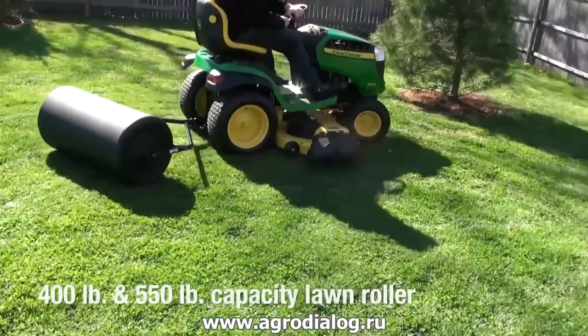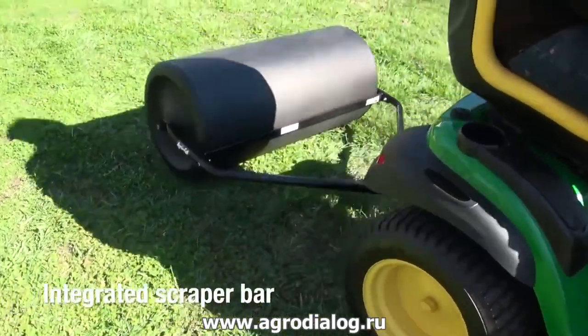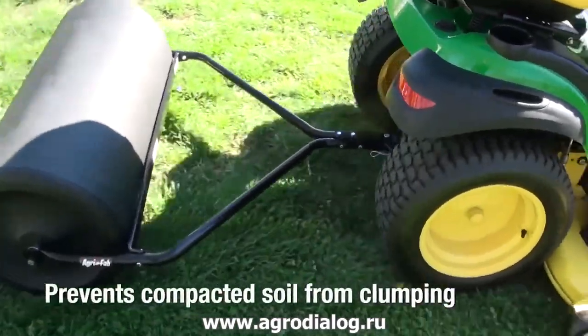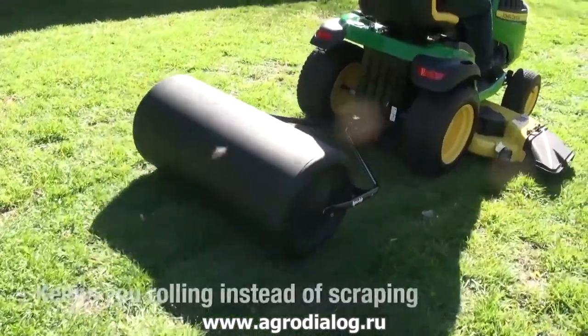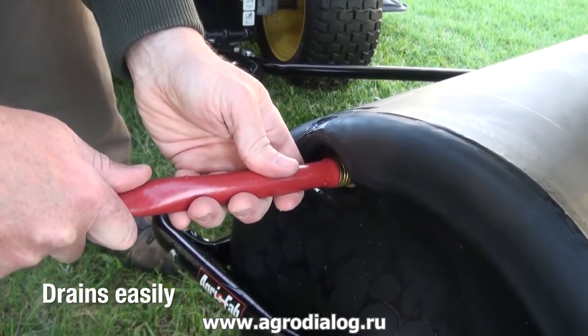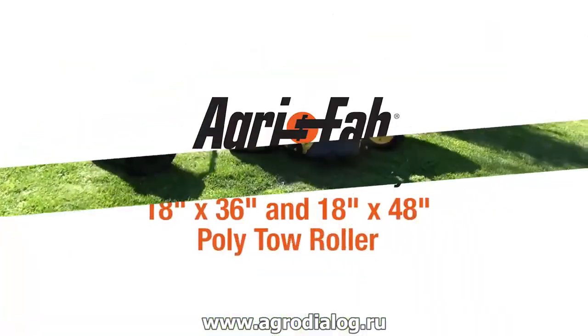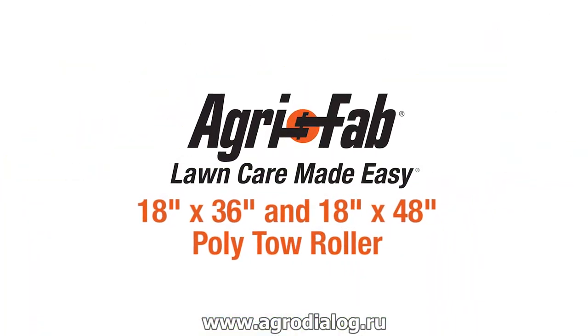These 400 pound and 550 pound capacity lawn rollers have an integrated scraper bar that prevents clumps of soil from being compacted on the roller drum, to keep you rolling instead of scraping. The roller drain fill plug drains easily and fills with a regular garden hose. That's why we can say AgriFab, lawn care made easy.